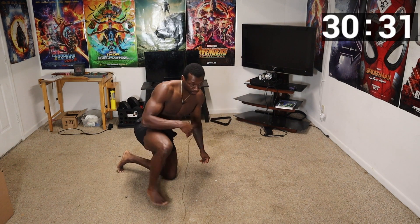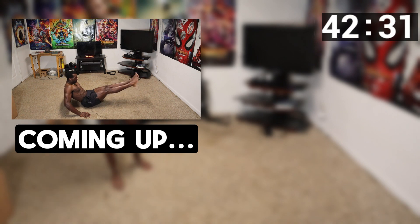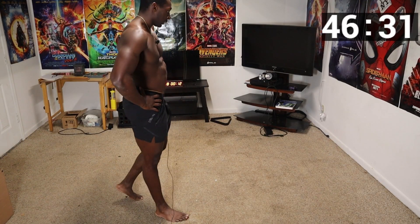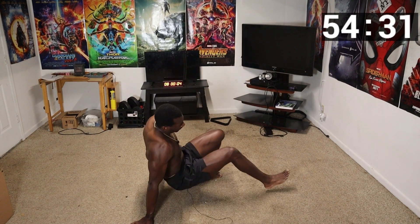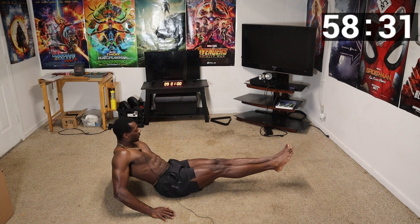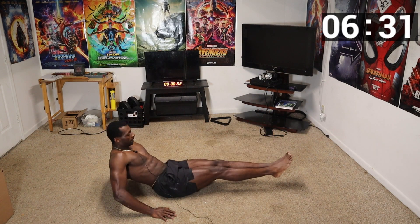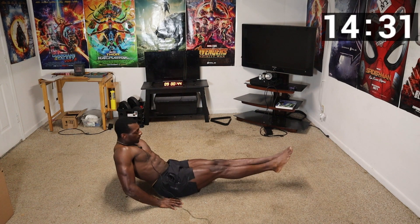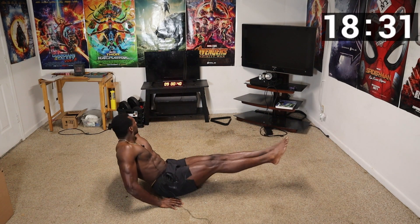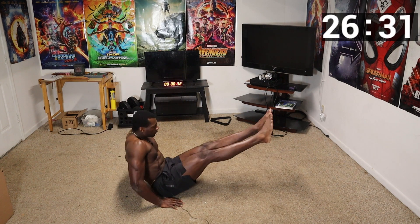Good job guys, keep going — 30 seconds rest and we have two more moves. You're almost halfway through this workout. The next move is upright seated leg raises. This is an easier move and a great one for beginners. Get in position just like that, lift up your legs and crunch it up. This is great practice for the L-sit — make sure to keep your legs straight. Ten more seconds, keep pushing. Five, four, three, two — whoo!